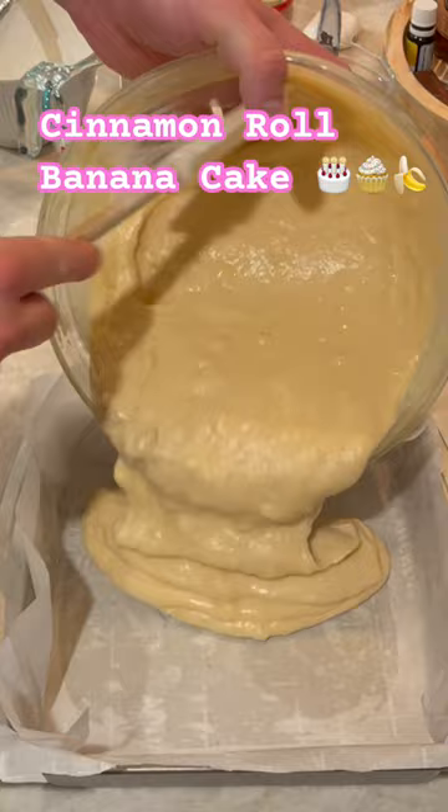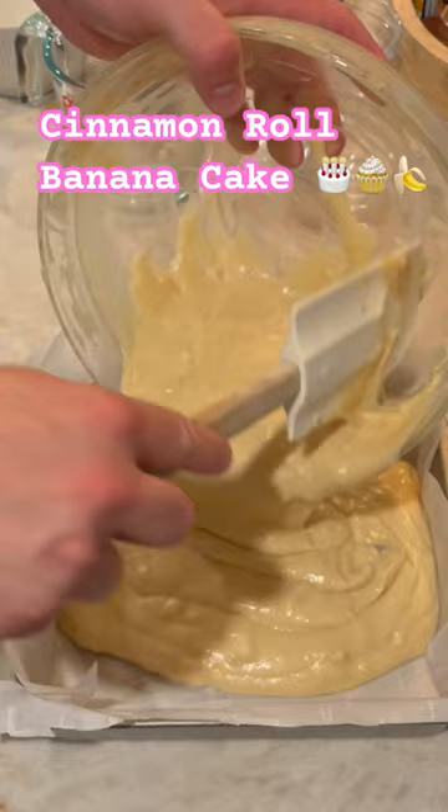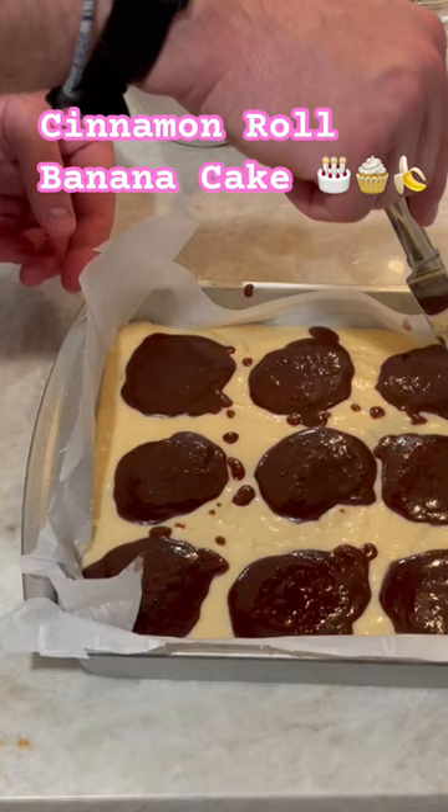Add it to your baking pan, which is lined with parchment paper — check out our channel to see how to do that. Nice and easy, add it in. Add in your dollops of the cinnamon swirl, then take a butter knife and just kind of run it through the batter. Mix it all up and it's going to look kind of marble. It looks really nice.